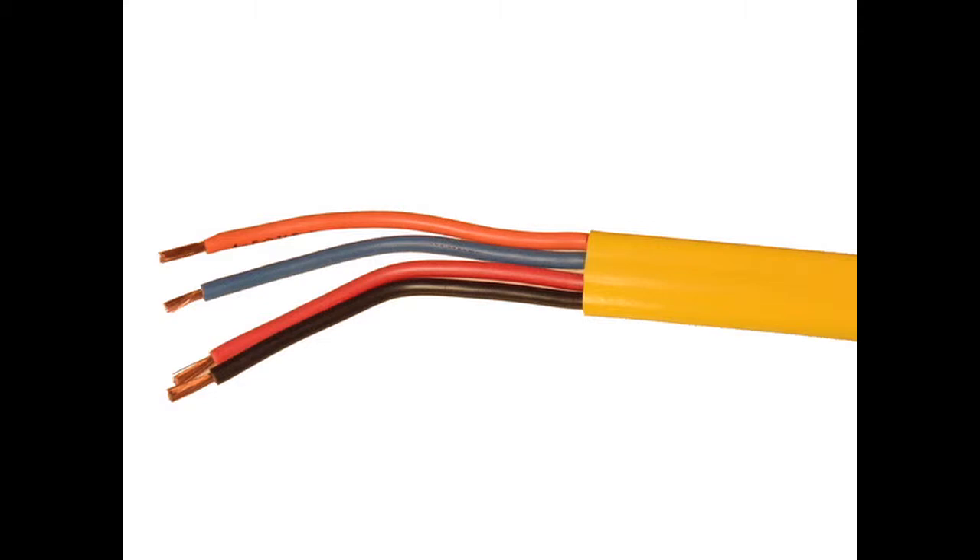Flat festoon cables have stranded bare copper conductors, PVC insulation and a PVC jacket. These cables are rated 600 volts with a temperature rating of 105 degrees centigrade.